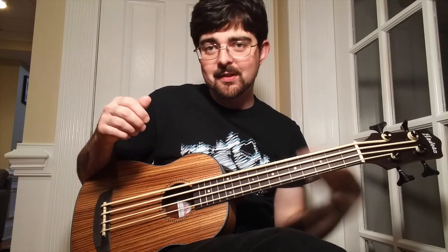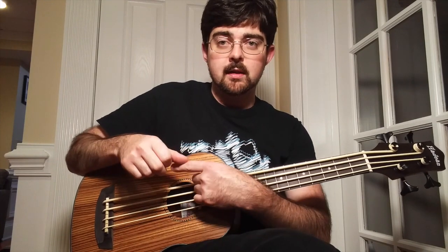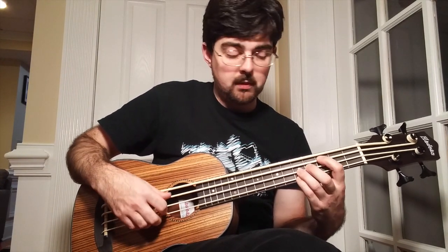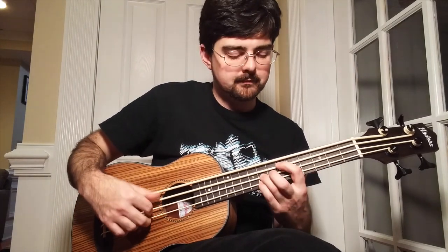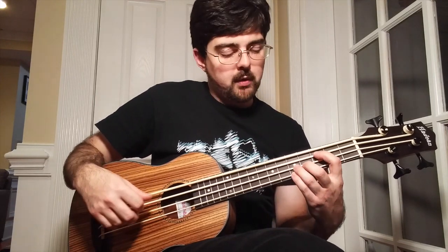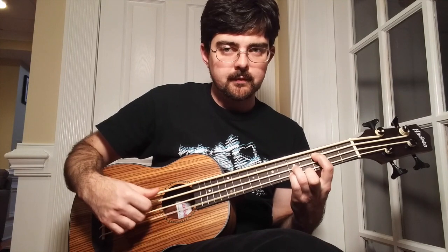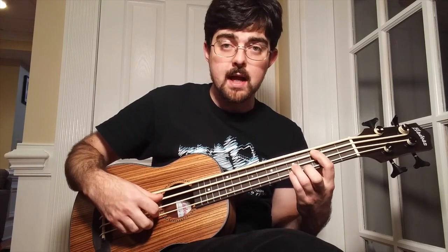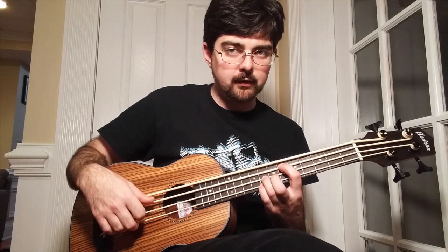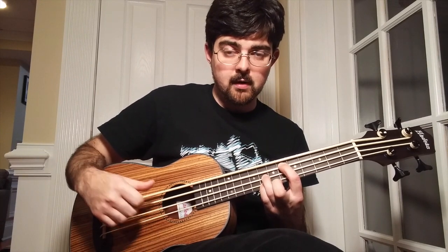Now we're on to the next section of the piece, and this part gets a little tricky. In this next section, we're going to double-time our down-up pluck-pluck pattern, which means we're going to do it twice as fast, and we're going to do it four times on each chord. First we do the third fret power chord from earlier — down-up-pluck-pluck four times. Then we move up to the sixth fret power chord: sixth fret on the A string, eighth fret on the D string, eighth fret on the G string, also doing that four times.